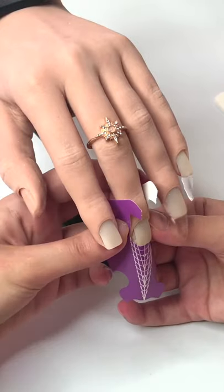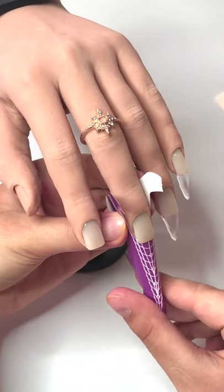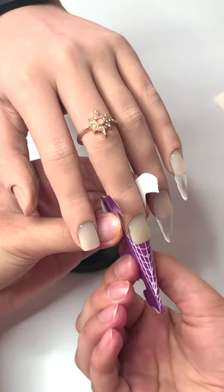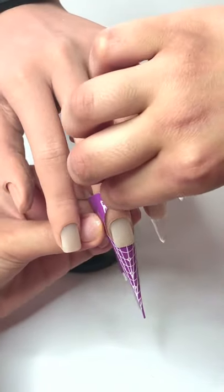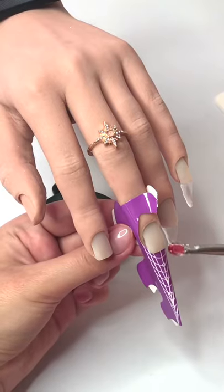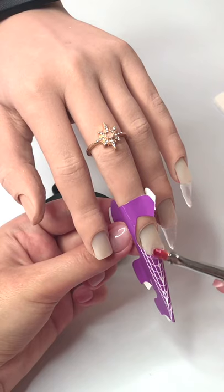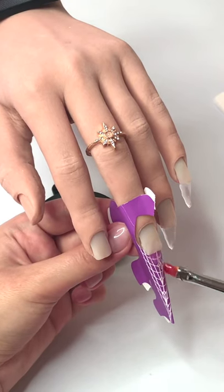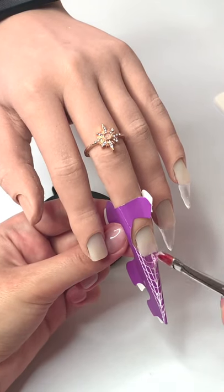Using the nail forms means I'm going to sculpt my nails. I'm using Sweet Rose — it's not actually a pink color like it appears in the pot; it's more of a clear with a tinge of pink. I really like the viscosity of this and how it allows me to sculpt the nails, which is why I chose this one.